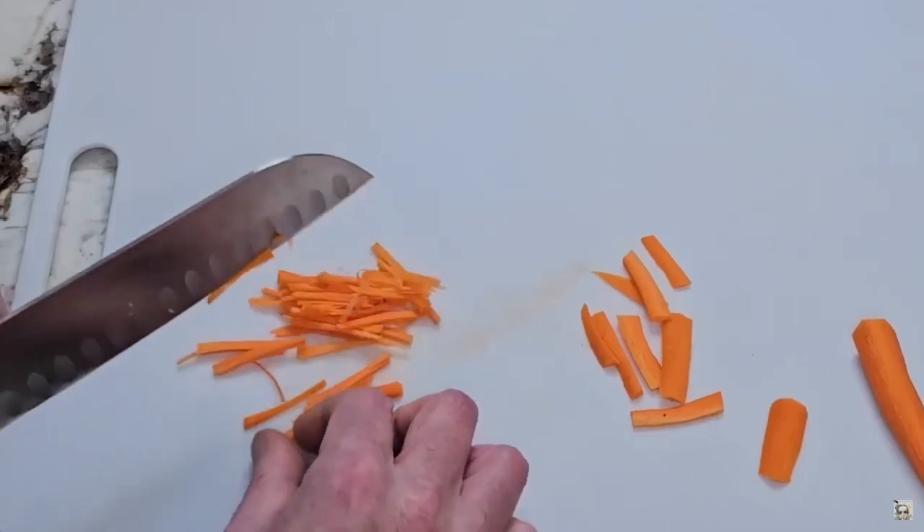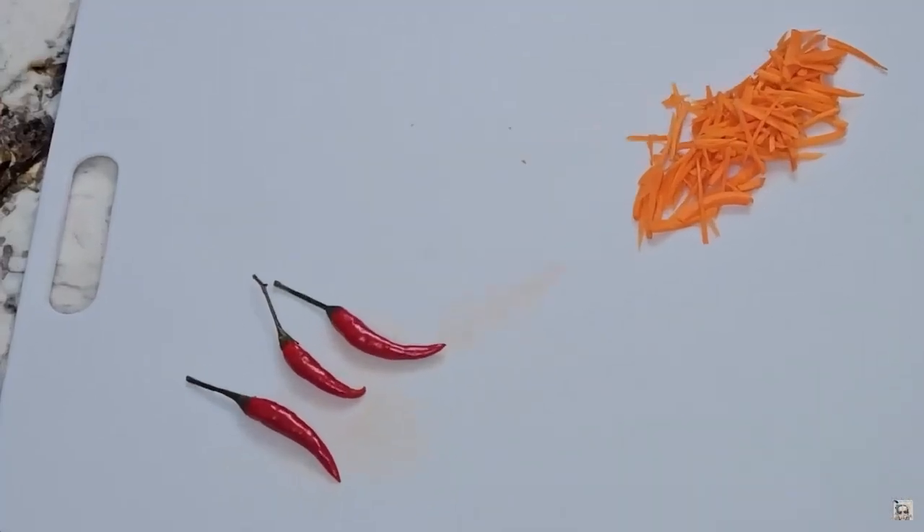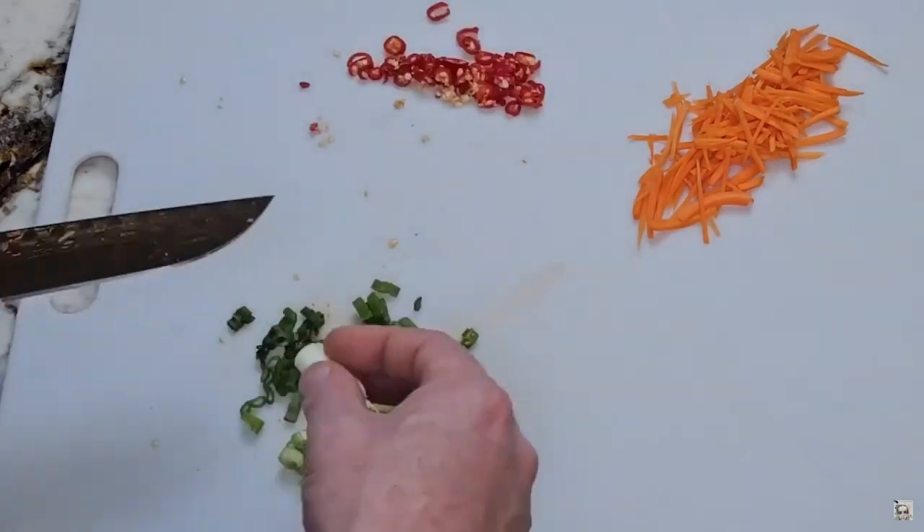Then cut about a quarter of a carrot into matchsticks. Now thinly slice one to three Thai chilies, then thinly slice one scallion.